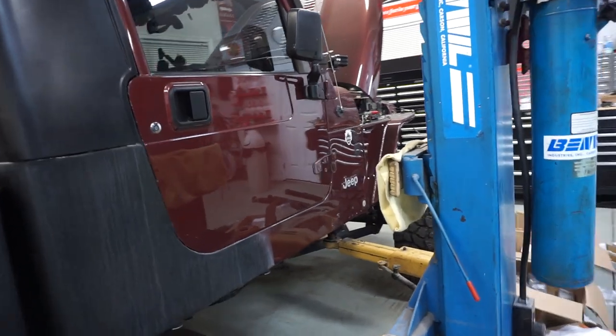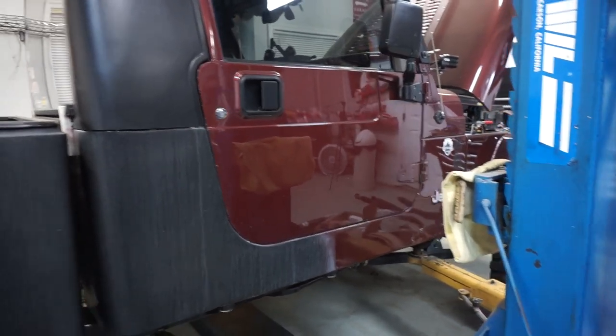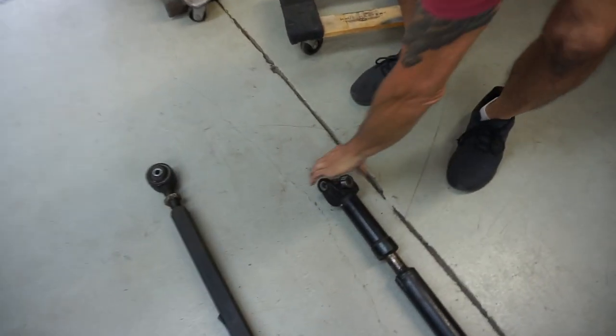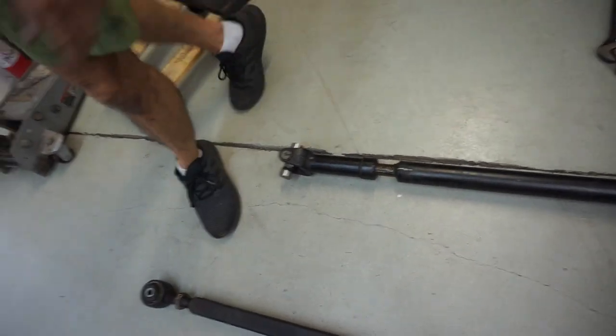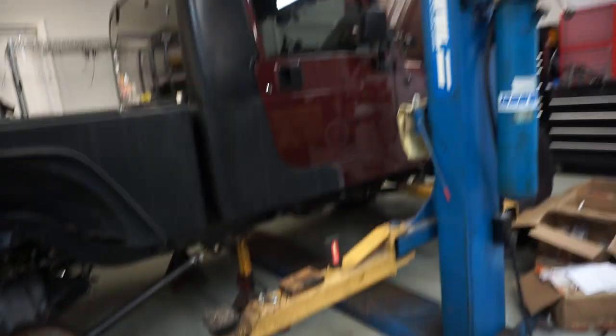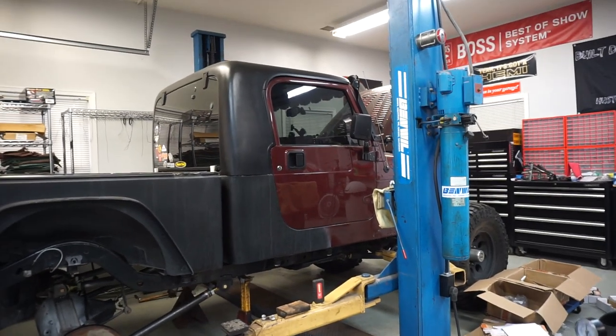That'll be it for the rear — doing steering and track bar stuff in the front for the next video, and then hopefully after that we'll be running and driving. Even though it's already running, but driving. After that front video we have the gas tank, and then another one where we're going to be cutting a lot more stuff, so stay tuned. Even though we have a different yoke on the rear pinion, we were able to use the 1310/1350 U-joints, and we got those already installed and ready to go. We just have to drop the driveshaft back in and we should be good. Eventually I'll be getting an Adams driveshaft for the rear — I already have one in the front, but it'll be nice to have stronger driveshafts front and rear.